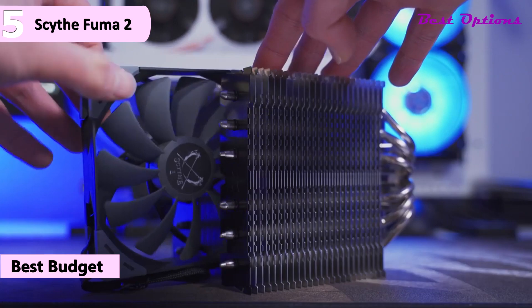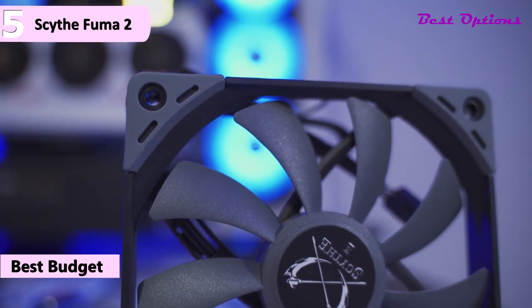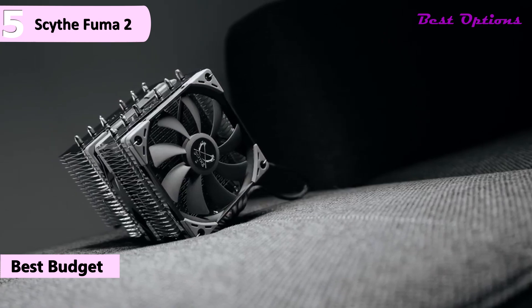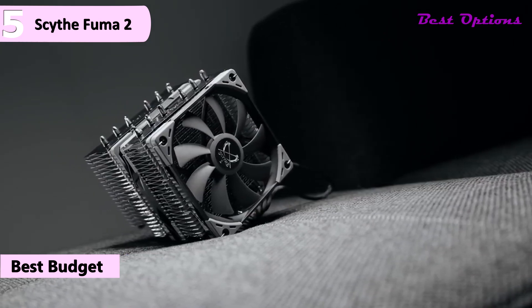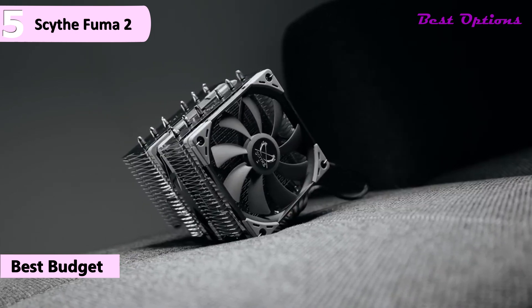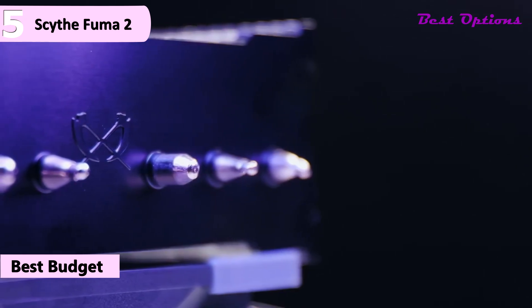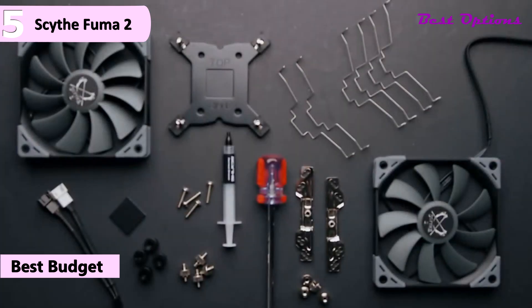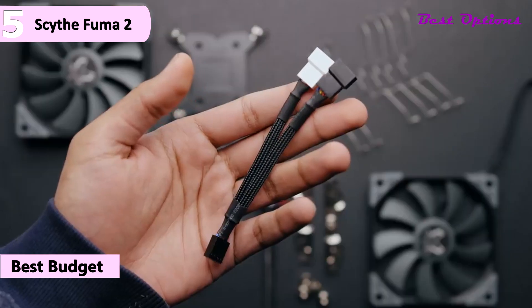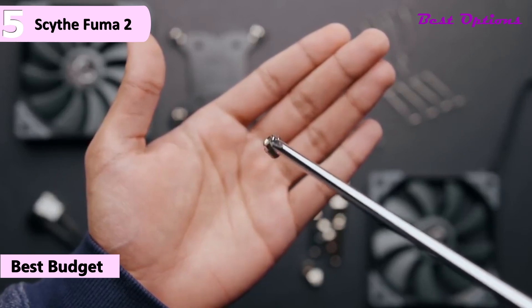The Fuma 2 is 5.4 inches in width, including the tips of the wire fan clips. It is 5.1 inches from front to back, including the fans, and stands 6 inches tall. Being a dual tower design, we do expect some heft, and the rated 33.8 ounces is of no surprise. Six 0.2-inch diameter heat pipes run through the tower, and Scythe does not mention the 48 fins in each stack, plus each stack has a black top cover fin with their logo pressed into it.